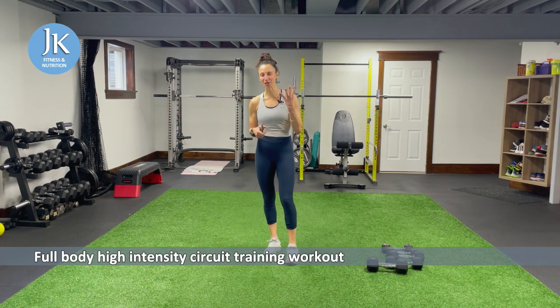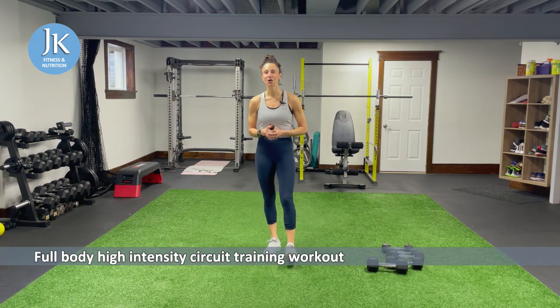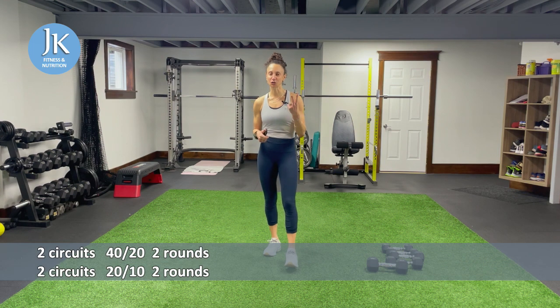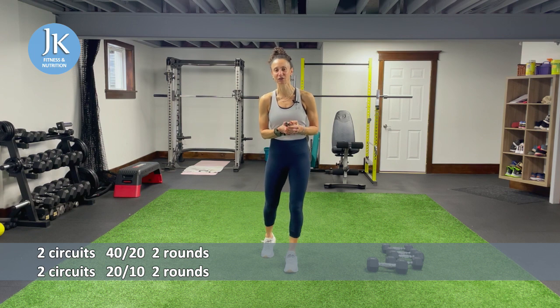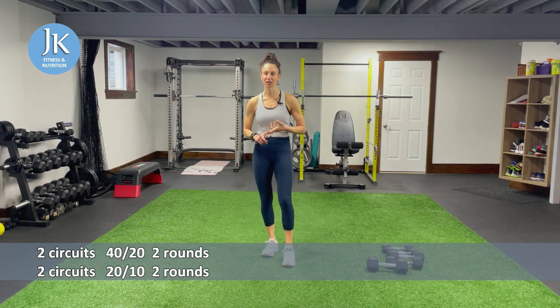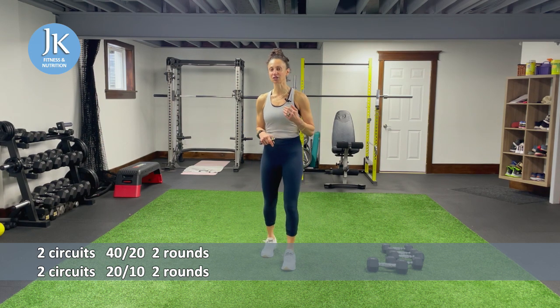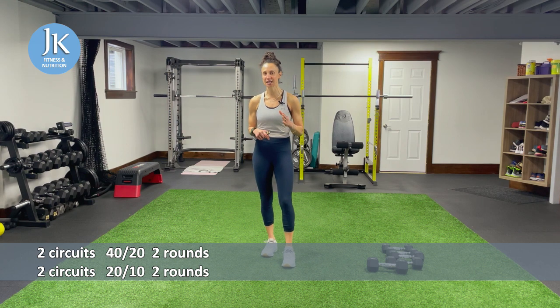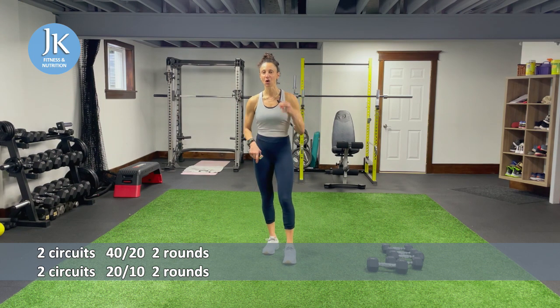Today I have four separate circuits. It's a full body, high intensity circuit training workout combining dumbbells and our own body weight. Four circuits, two different time intervals. Every time it's 40 seconds of work, 20 seconds of rest, it'll be all dumbbell work, full body movements hitting our upper body and our legs. We're going to go through that circuit twice. Then I'm going to drop down to 20 seconds of work, 10 seconds of rest.